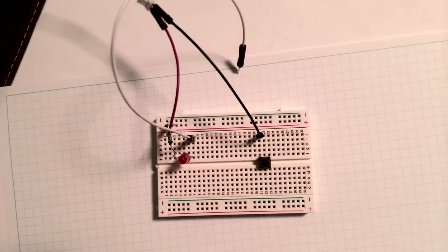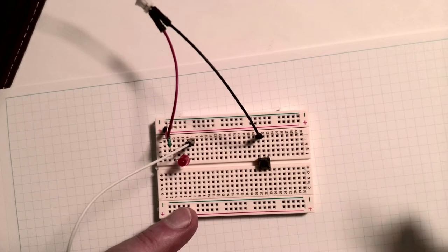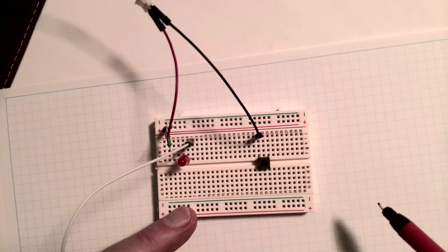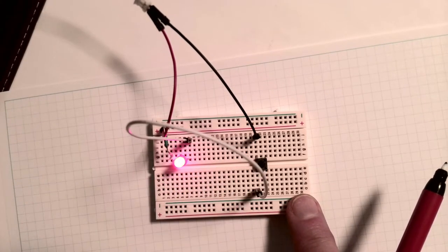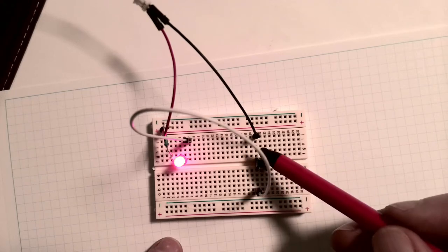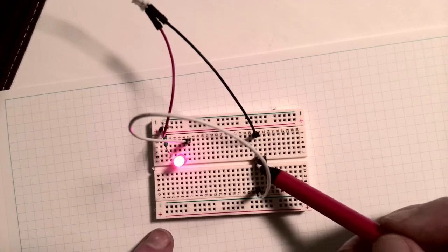I'm just going to connect up one of my wires - it doesn't matter which way round we do it, because we're just testing whether electricity is going to flow. So I've connected one of my wires to the top left leg of the switch - it's in column 21. Now what we're going to do is see what happens if I connect to column 21 below. And I light my LED. So what does that mean? It means that these two legs here of the button are connected. I'm not pressing the switch, and I can connect a current right through the switch across those two legs. So those two legs on the left are connected.